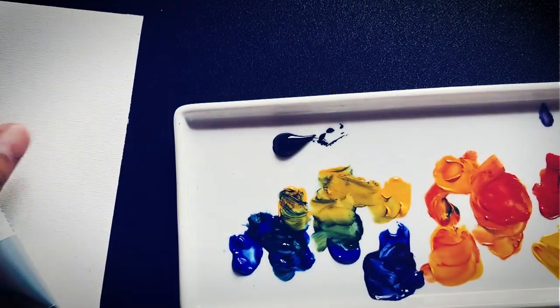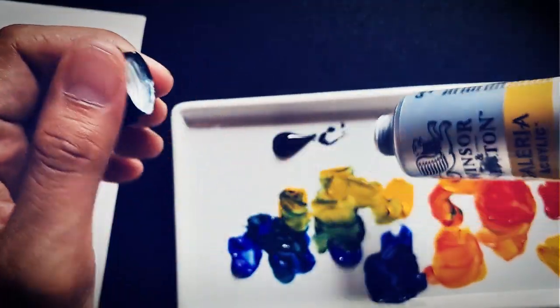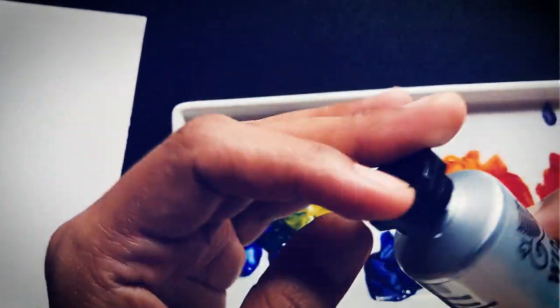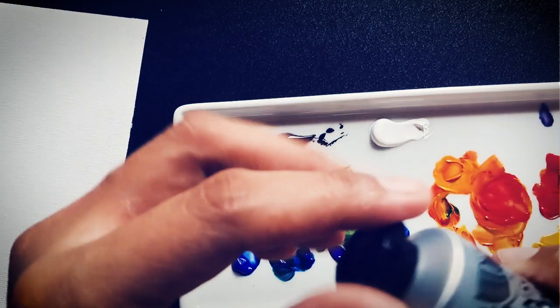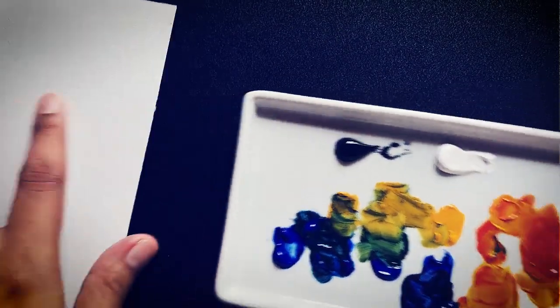I'm still using the palette that I used in the color wheel. By the way, this is a porcelain palette and I would really suggest it because it's very easy to clean. Just leave the paint dry, then add water, leave it overnight, and that's it.